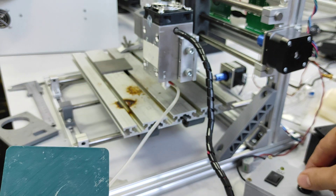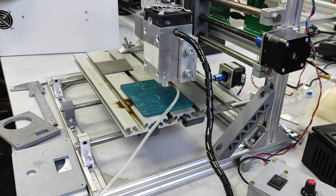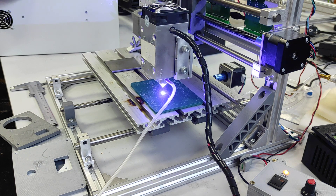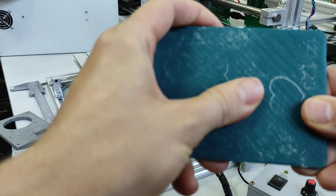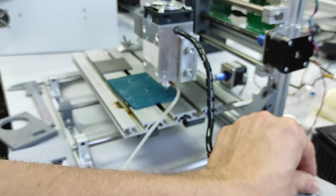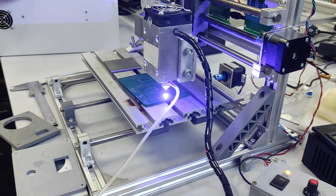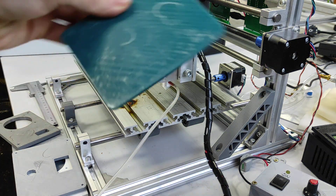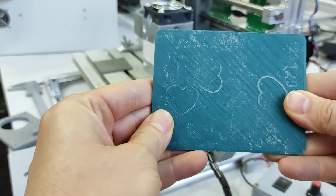Probably the switch should be in this position — let's see. I think I need a little bit more power, let's do one more. Okay, this looks good. Looks good — that's quite nice.